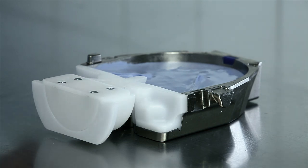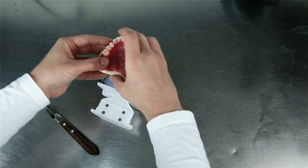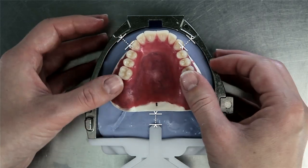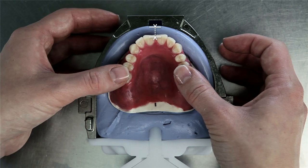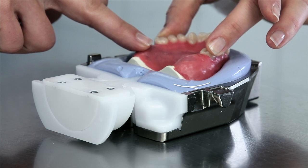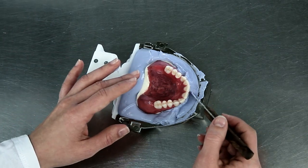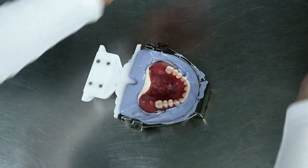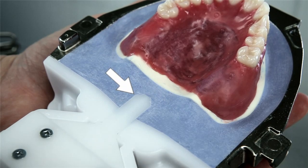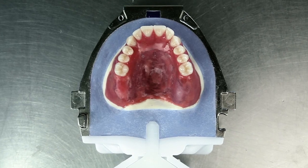You can now invest the model in stone. Use a class 3 hard stone for this. Make sure to place the model in the center of the flask. The distance between the anterior part of the model and the flask housing must be at least approximately 10 mm. The gingival buccal fold should be at the same height as the flask edge. Remove the excess stone so that the stone is flush with the model edge and the flask edge. It is particularly important that the excess former half is flush-embedded in stone. If this is not done, stone may chip off during the subsequent working steps and the flask will become untight.